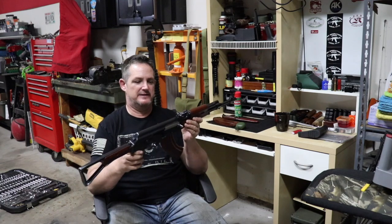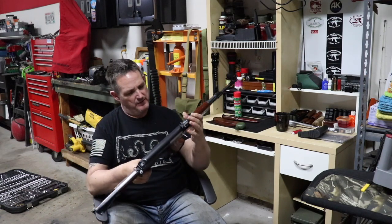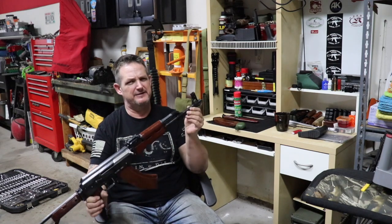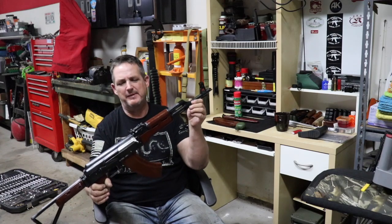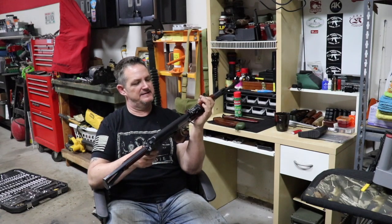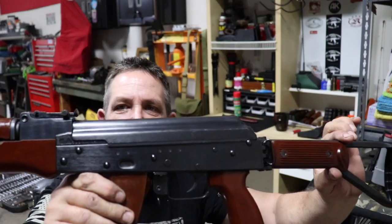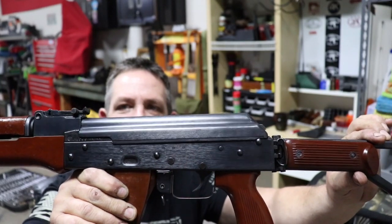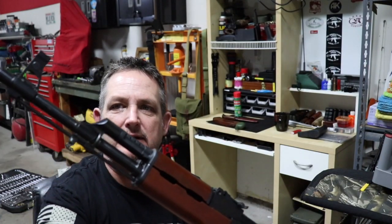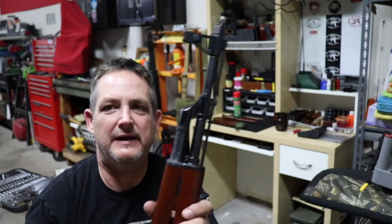They all have little handling marks here and there but there are no scratches put on it by us. The other thing is it's really unmarked — there's really no import mark other than up on the barrel here, hardly readable, it says Norinco and a couple letters from some company — AICS maybe. So there's no billboard down the side of it. The only markings are the Triangle 66 and 56S. Here's the side of the receiver — you can see there's no marks.